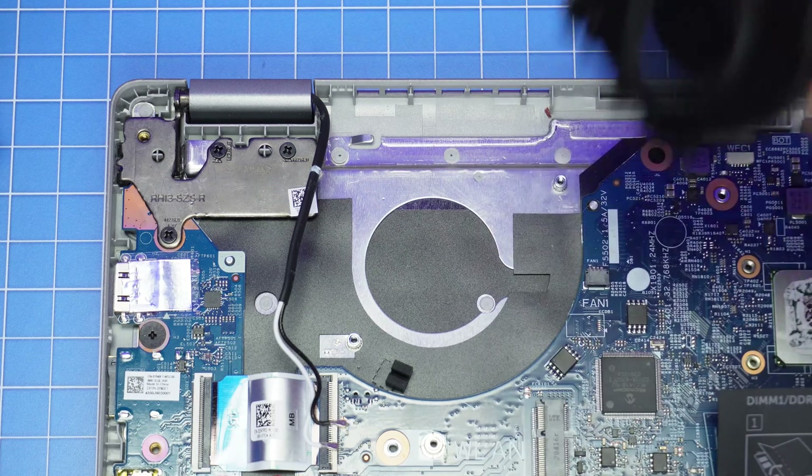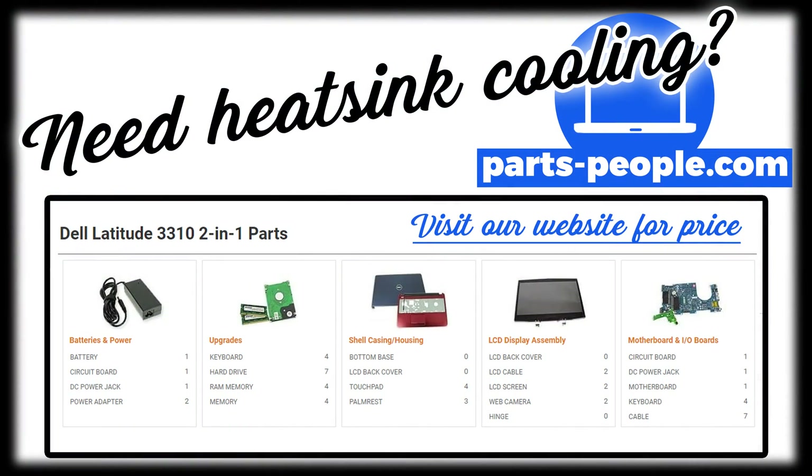With the exception of hard drives and memory, all parts are guaranteed Dell Genuine and include a one-year warranty, and all orders ship out the same day.